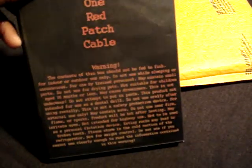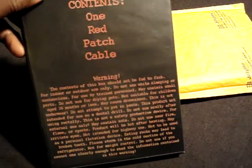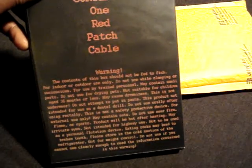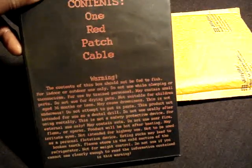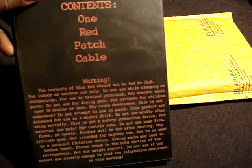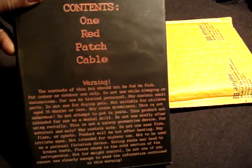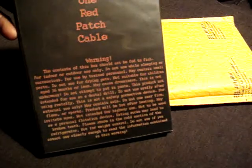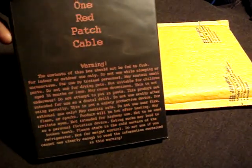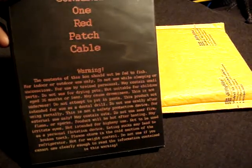On the back we have contents: one redpatchcable. Warning: the contents of this box should not be fed to fish. For indoor or outdoor use only. Do not use while sleeping or unconscious. For use by trained personnel. May contain small parts. Do not use for drying pets. Not suitable for children aged 36 months or less.